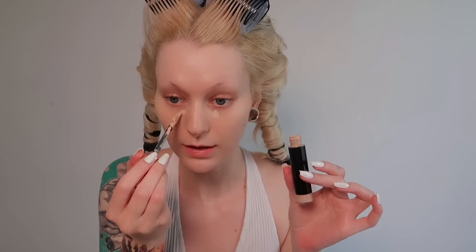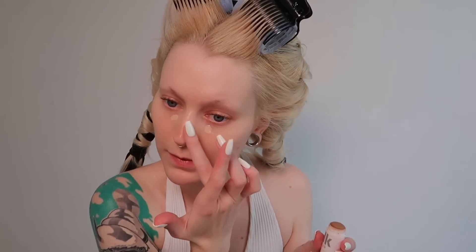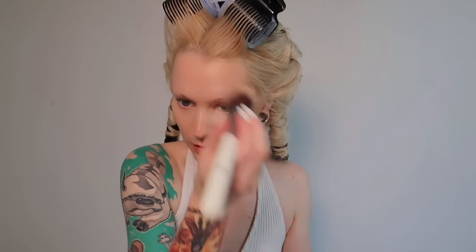A little bit of the Anastasia concealer right there, and some bronzer which I'm going to apply with my fingers — I know, crazy right! I got the recommendation from my friend Felicia to go in with a liquid or cream bronzer right there and just blend it in — it looks really cute on her so I want to try it. Then a tiny bit of a powder bronzer on top of the cream bronzer, and a little bit of blush — this shade is captivating.